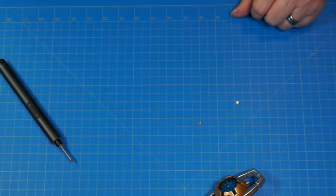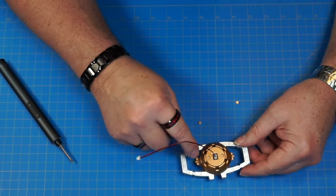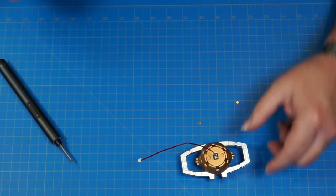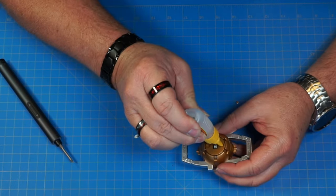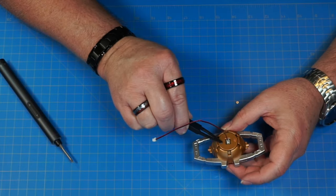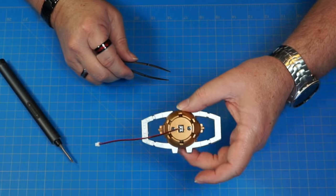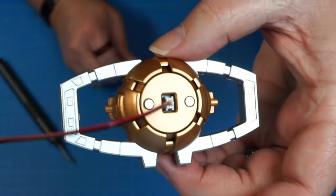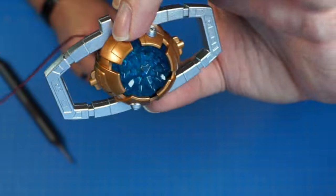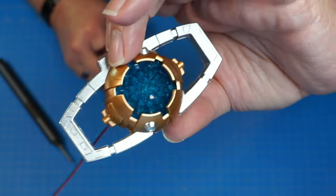We've got two part 168s — those are magnets. We're going to flip this over and glue those two magnets right into these two holes. Let those sit and dry. Look at this thing — this is going to be so cool when it's lit up. How awesome is that?